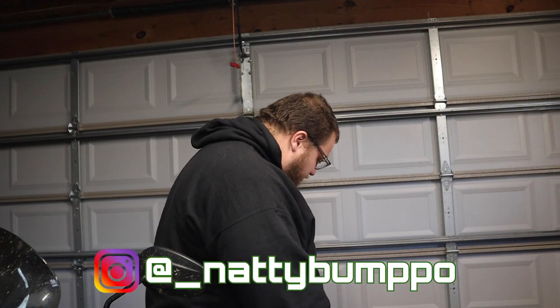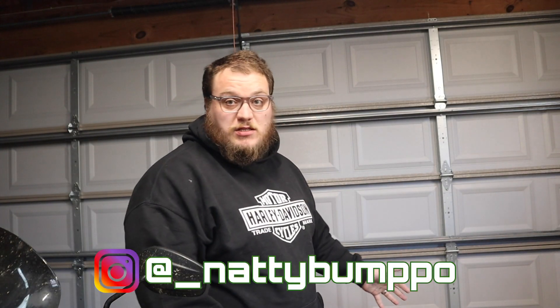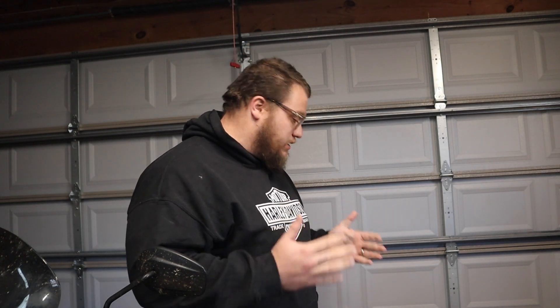It's finally here. Massive box from JD Customs finally showed up. I ordered it on December 13th and today is the 9th of January, so less than a month. They said expect four weeks and they're a little bit shy of that. Good news — we're going to unbox this thing and it's going to be sweet.